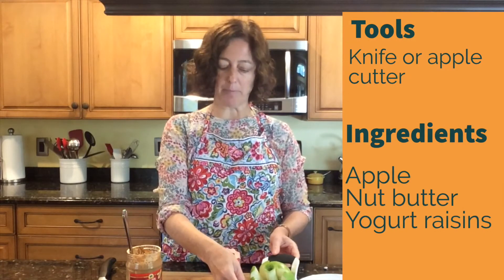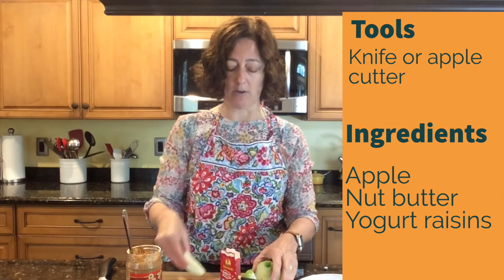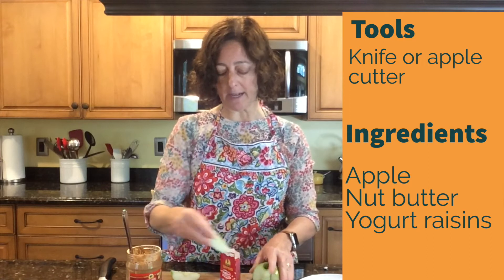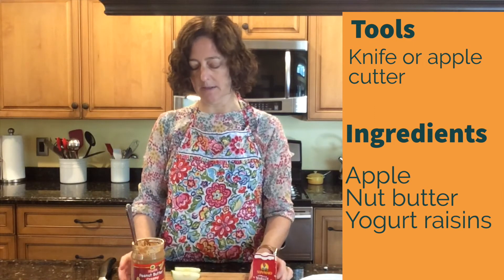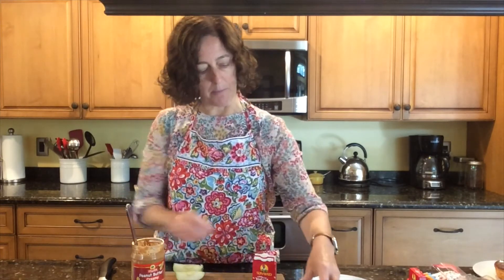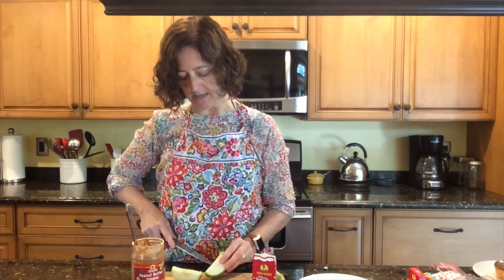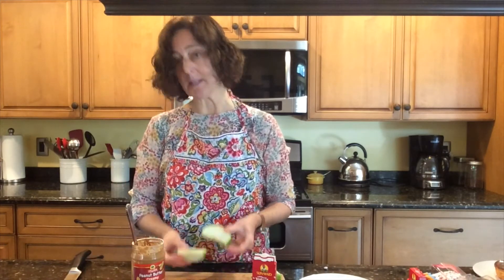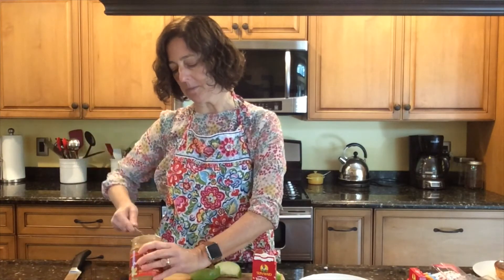Our last treat is going to be a little healthier. We're going to start with some apple slices. I used my core slicer — you can use a knife, or you can have your grownup take care of that for you. We only need two slices of the apple for this. We're also going to need some peanut butter and some yogurt covered raisins. The apple is going to be the lips of our mouth, so we're going to pick the bigger slices. We're going to use the peanut butter as the glue to put those lips together.